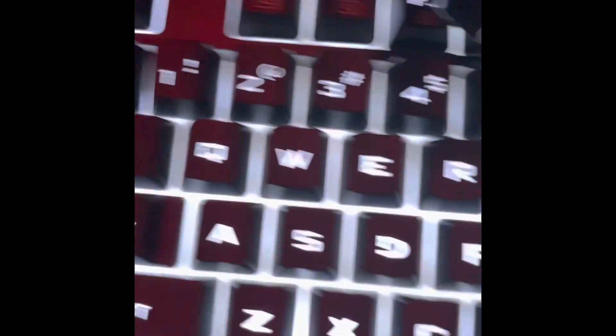It comes with a nice included keyboard and a mouse, though you might want to swap in a new one. You can change the keyboard lighting — I'm not sure exactly which keys control that — but as you can see, it's running Windows 11 right now.